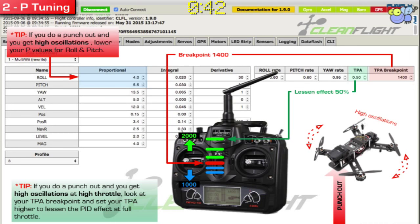Another way: if you do a punch out and only at high throttle you get these oscillations, then you can tune that out with a thing called TPA. What TPA really does is there's a break point — let's say halfway throttle, that's about 1400 or 1500 on most controllers. At that point, it will start reducing the effect of what the PIDs are set to. So a TPA of 0.5 in this case would mean only 50% of the values on the left would actually be applied at full throttle. So that way, at full throttle, you can lessen the effect.